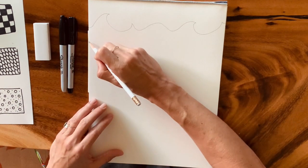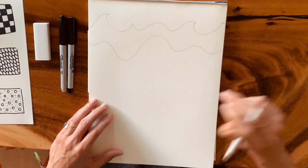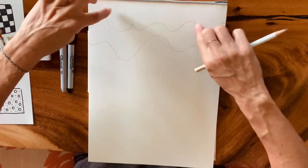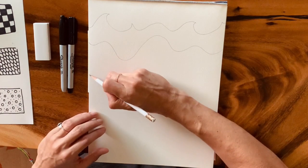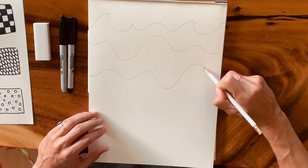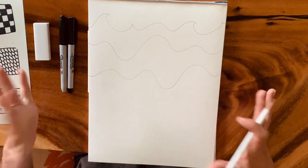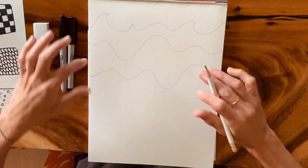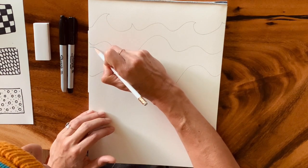We have the surface of our ocean, and then as we work our way down, I'm going to find the swell lines of my water. This next line doesn't necessarily have a capping or breaking wave — it's more like the layers, the swell lines of my ocean. Yours may or may not be the same. We're going to zentangle all of these different lines.